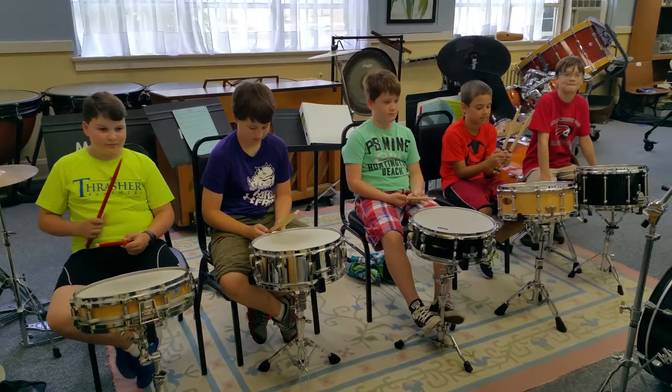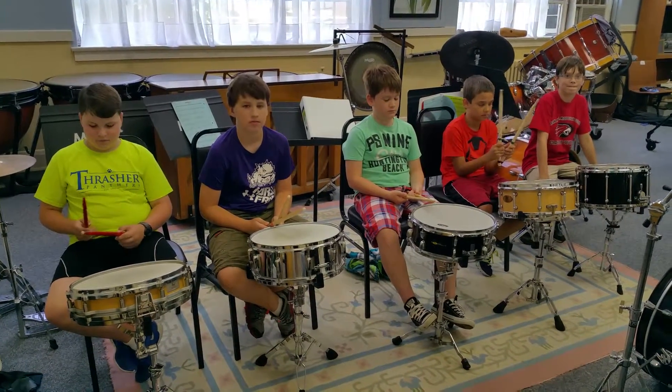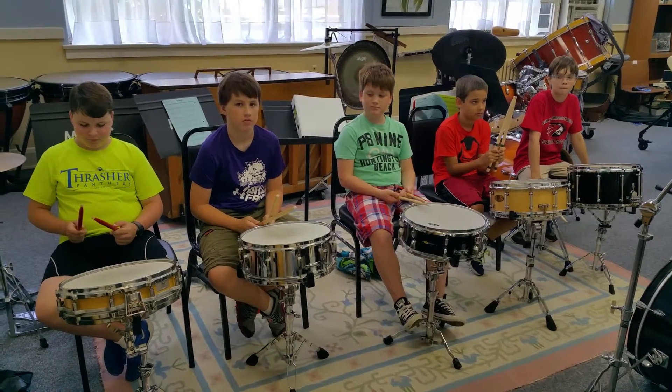Everybody, here we are at the Mountain Arts Community Center School of Percussive Arts beginning snare drum and keyboard camp.